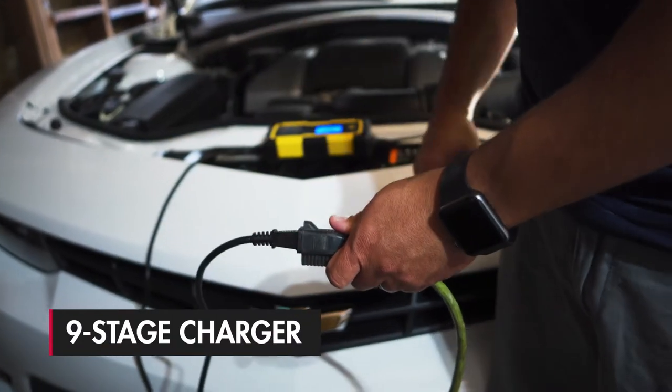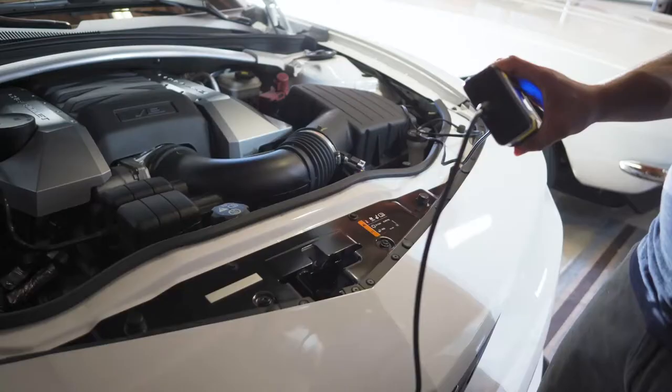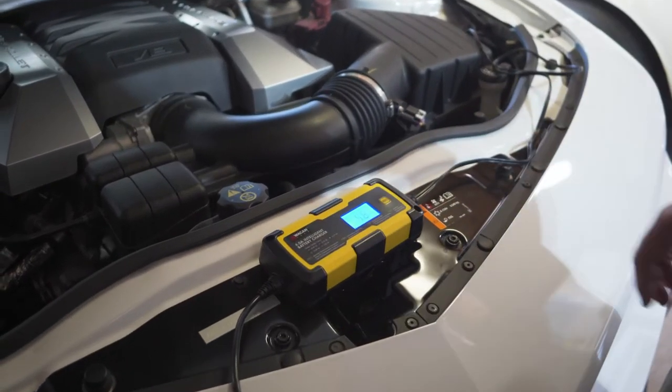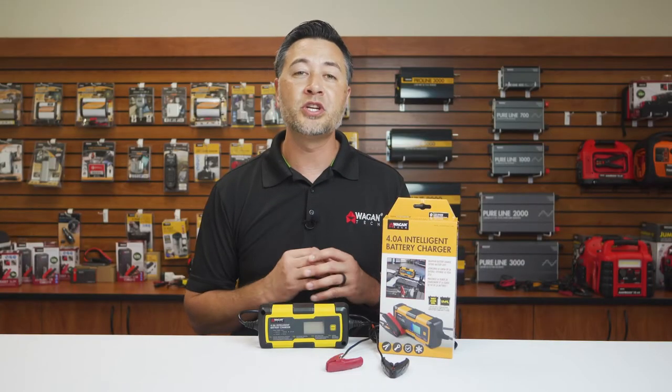This device comes with 9-stage Intelligent Charging that can restore and maintain your battery. Whether you're using it on your daily driver or a stored vehicle, you don't have to worry about overcharging or damaging your battery.